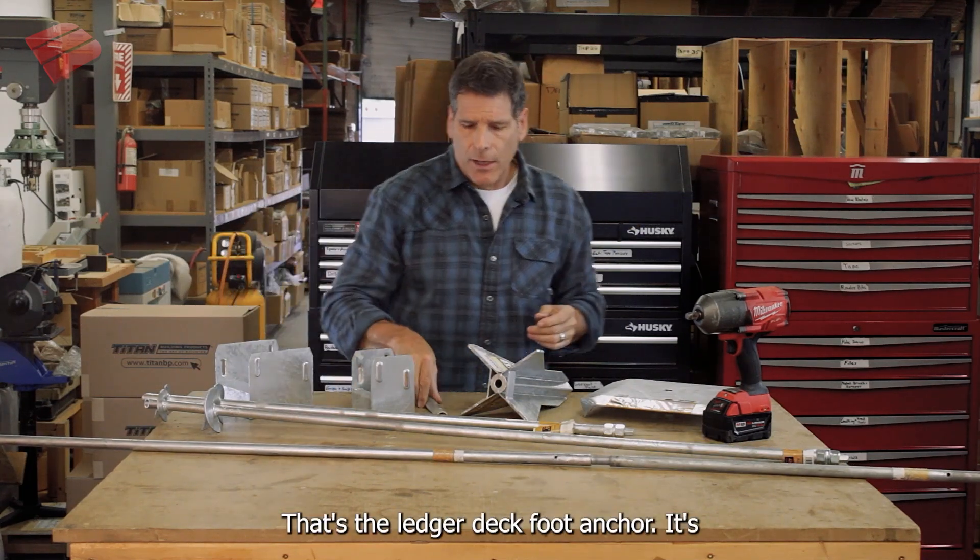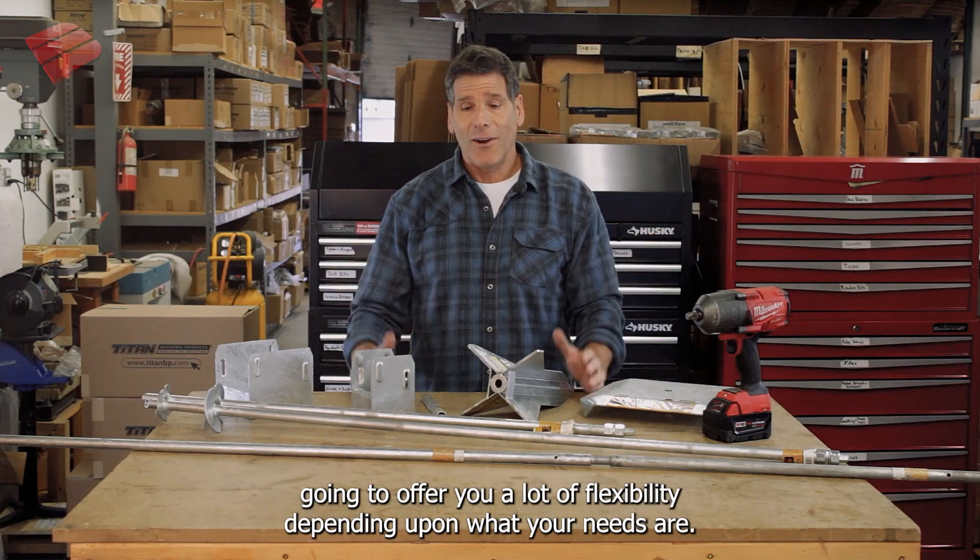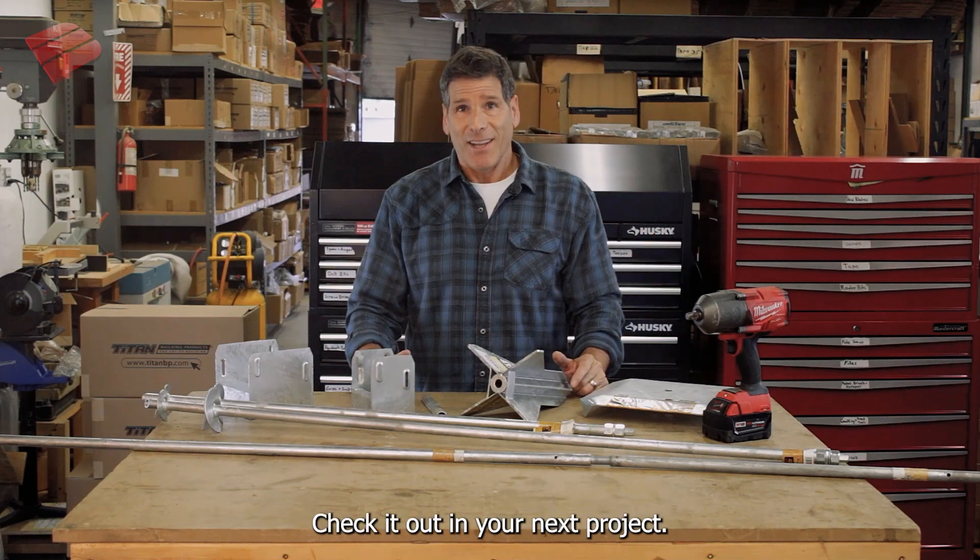That's the Ledger Deck Foot Anchor. It's going to offer you a lot of flexibility depending upon what your needs are. Check it out in your next project. Thank you very much.